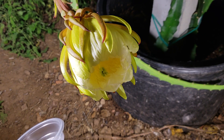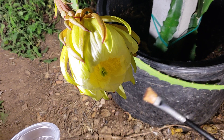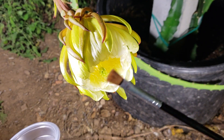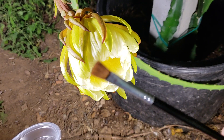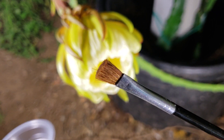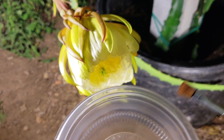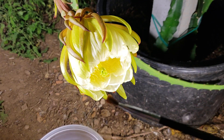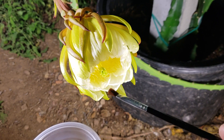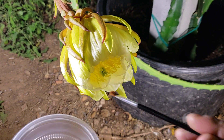I have a new brush here, brand new, and a new container. So we're going to collect the pollens from the flower and then we're going to pollinate it.